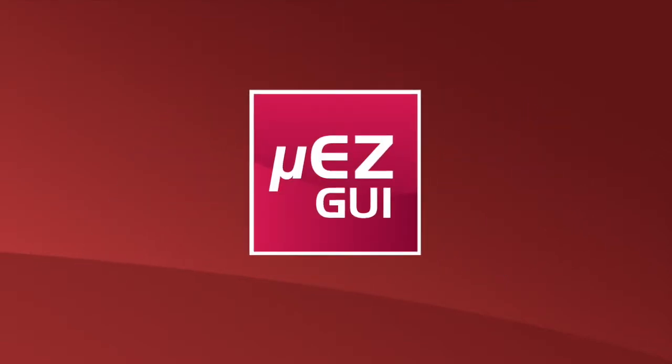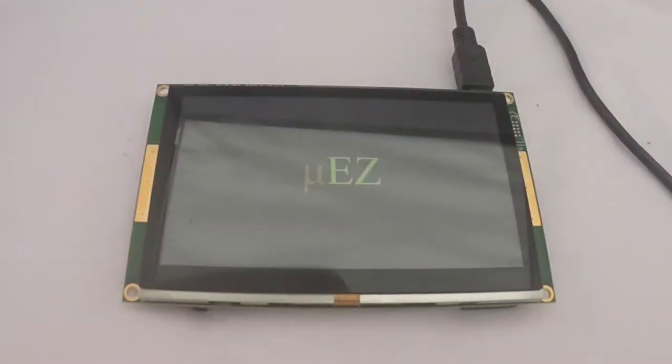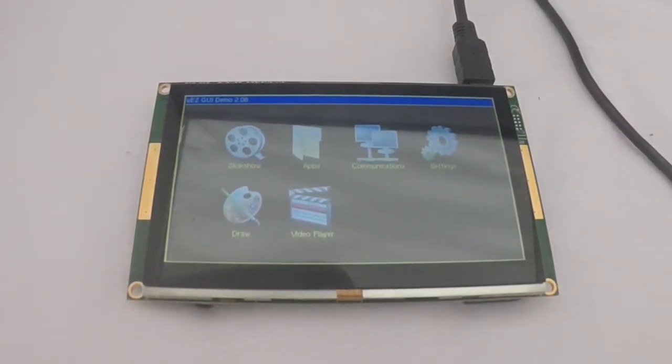In this video, we'll discuss an overview of the Muse GUI family. FDI has developed the Muse GUI family of hardware as an instant touchscreen solution for a variety of customer applications. The Muse GUI family provides all you need to get started when creating touchscreen viewing applications.